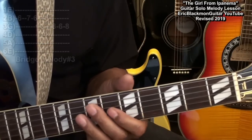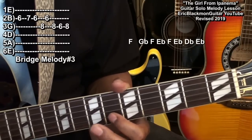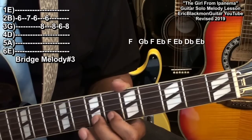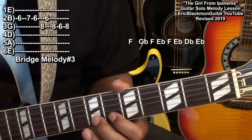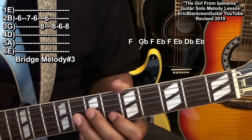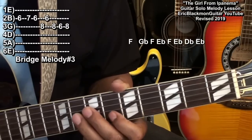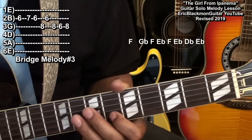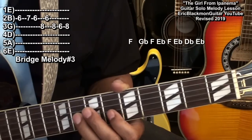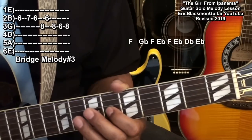We'll raise that again and play the B string at the 6th fret, 7th fret, 6th fret, the G string 8th fret, back to the B string 6th fret, G string fret 8, fret 6, and then back to fret 8.